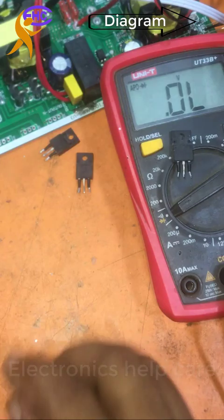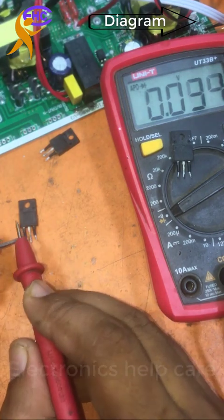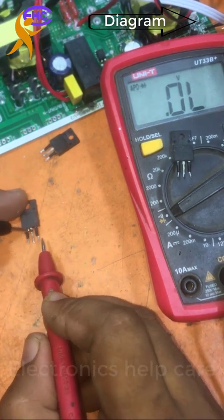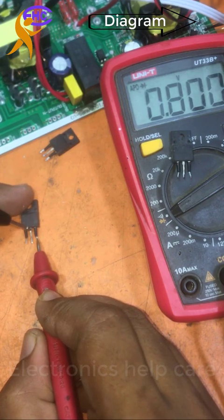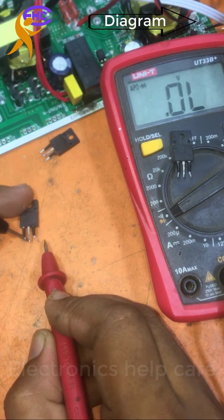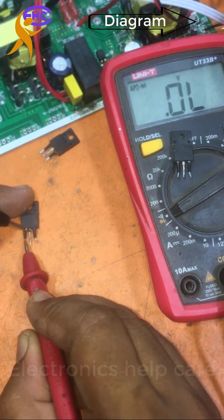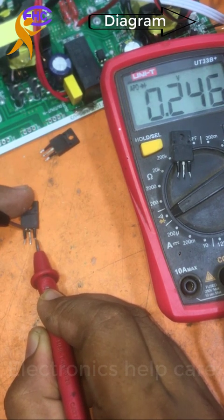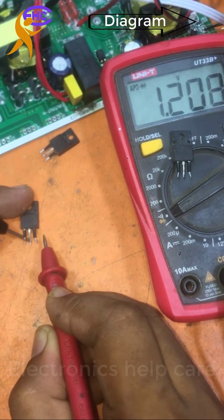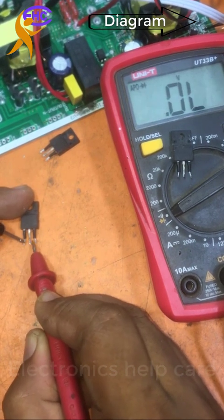Let's check another one — I found one that is spoiled. Same process: drain with the negative probe and source with the positive probe. It's showing 483 ohms. Charging with the gate shows half ohms, and discharging with gate and drain shows full ohms. That means this MOSFET is okay. Charging again shows half ohms, discharging shows full ohms — it's okay.